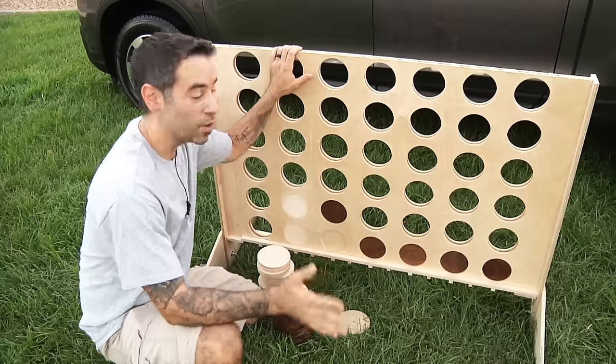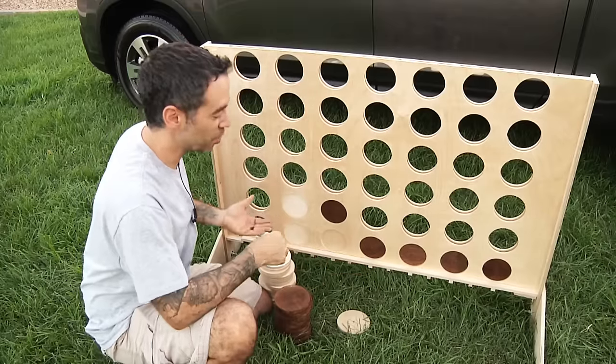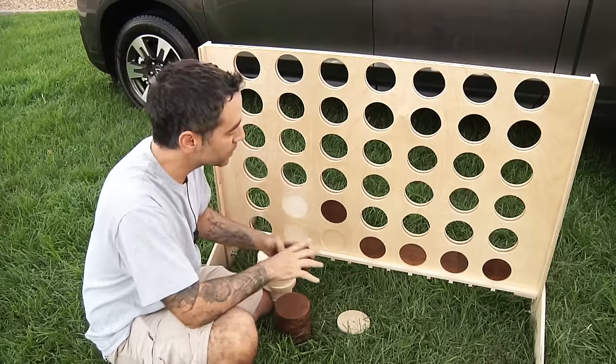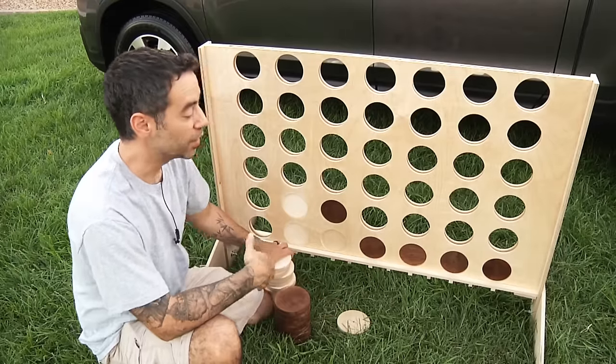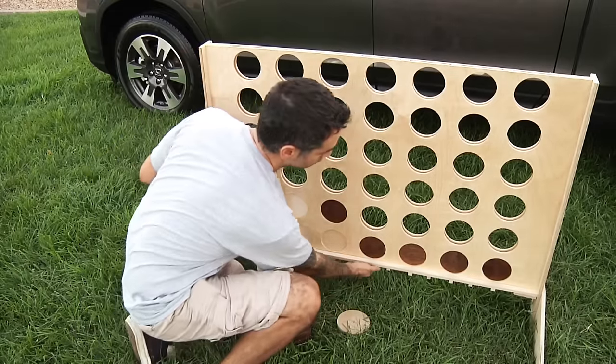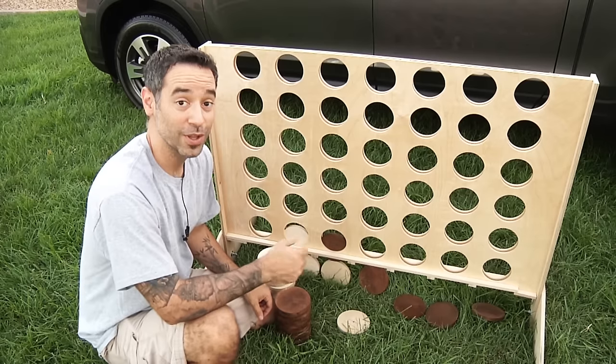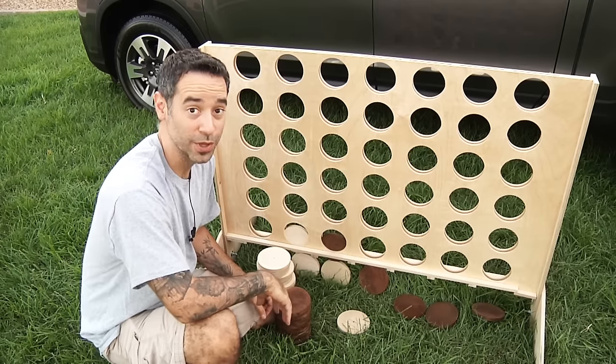Let me show you how it works. Most people are already familiar with how this game works, but ultimately you drop the little pieces in. We've got these little plywood discs and you try to get four in a row. And once you need to clear the board, you just move this little piece to the side and the pieces just fall out, pretty much like the original game.